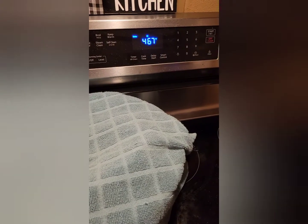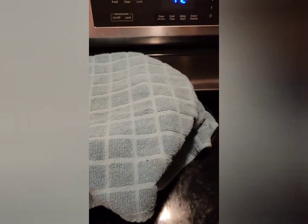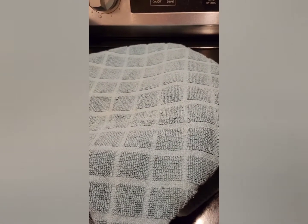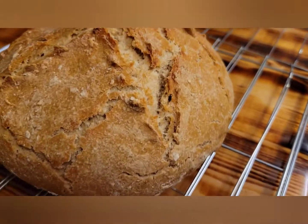My oven is preheating to 500 degrees. I do have my loaf here rising — it's got a few more minutes and then I'm going to stick it in the oven. We're going to bake it at 500 degrees for 30 minutes covered in a Dutch oven, and then we will take it out, take the lid off for about five minutes, and then go from there. That, my friends, smells delicious.